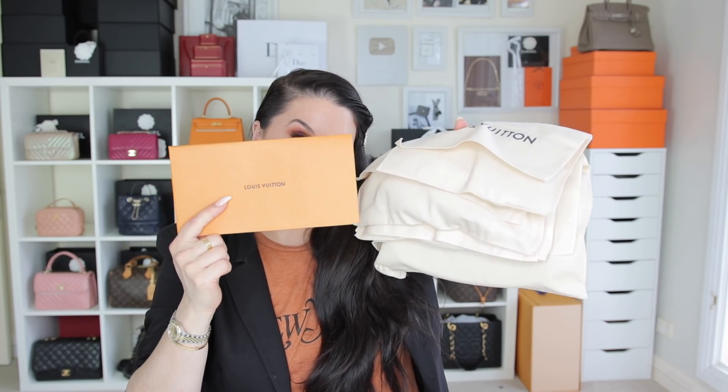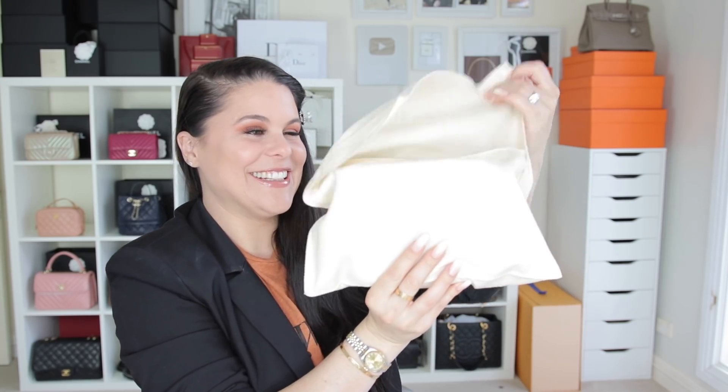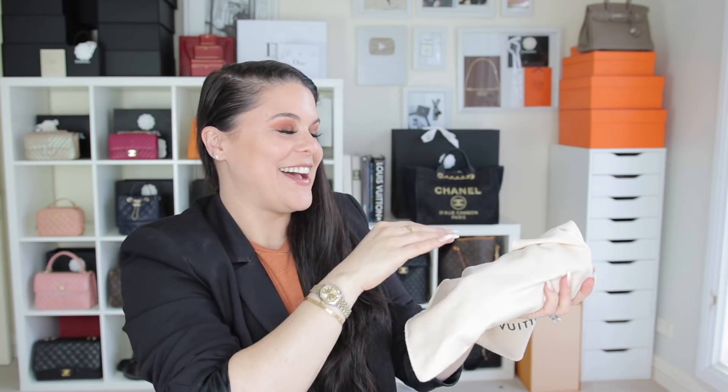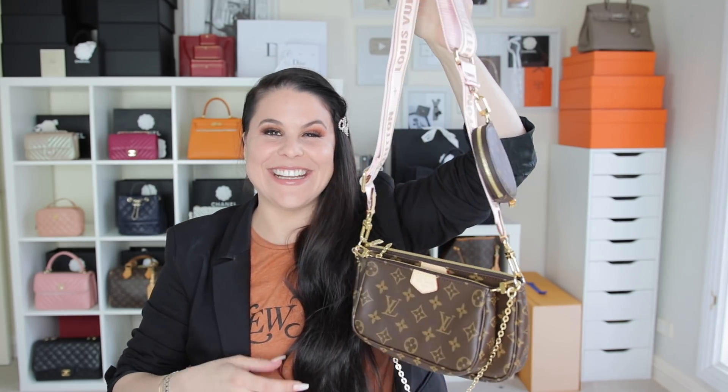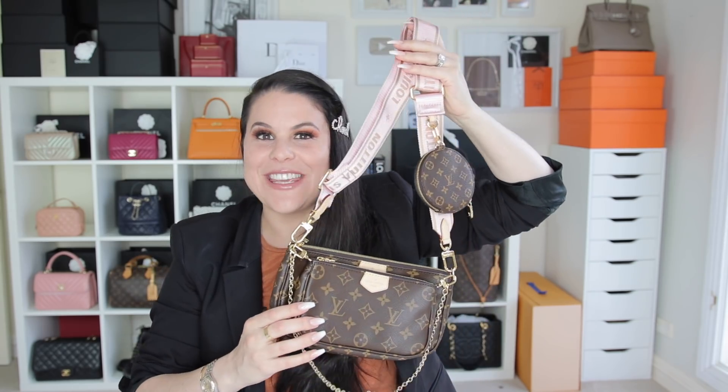Here are the dust bags — that's right, here are all the dust bags. Here is my proof of purchase — I'll explain where I got this bag from. Let's start unboxing it. Here is the first dust bag to show you the bottom pouch, the next dust bag to show the next pouch and chain, the little dust bag to show the little round pouch, and the final dust bag — and in my opinion, the best part.